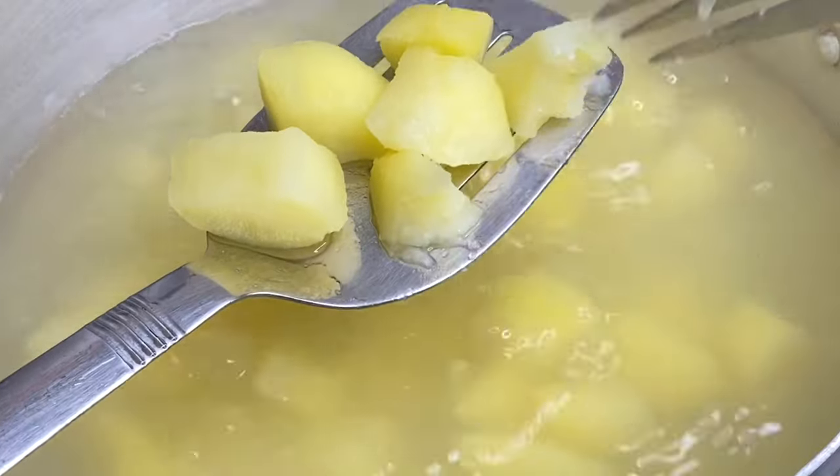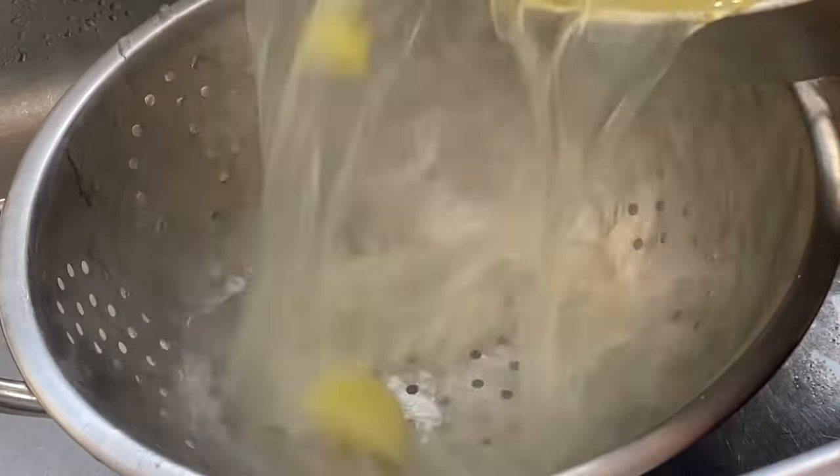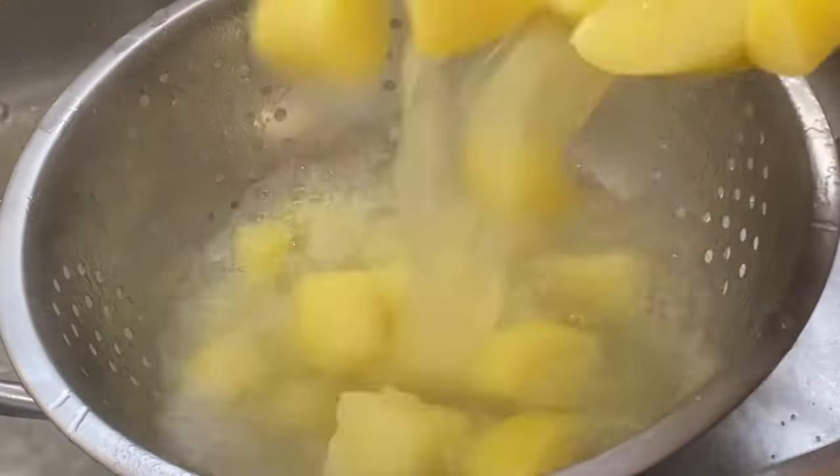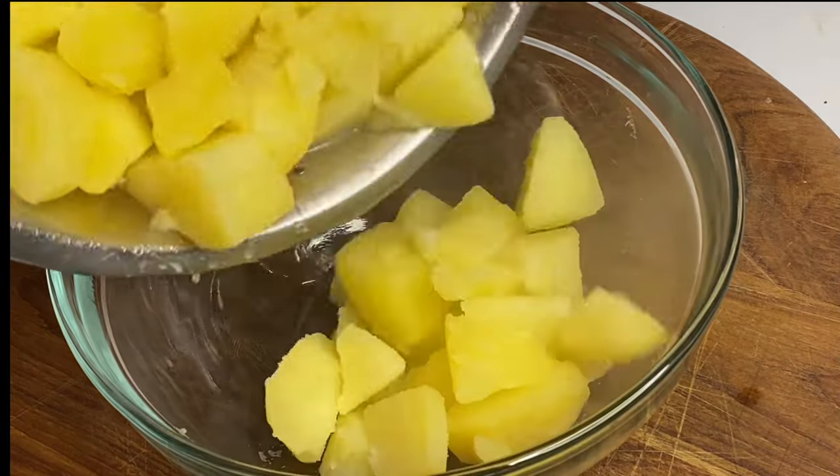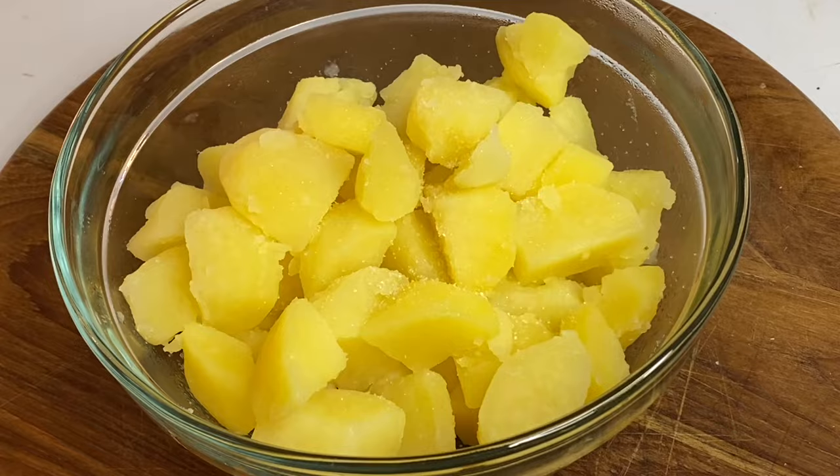I'm going to give this a drain, and you could mash these in the same pot or add them to a bowl. The first thing you want to do is sprinkle a bit of salt, then in with some butter.